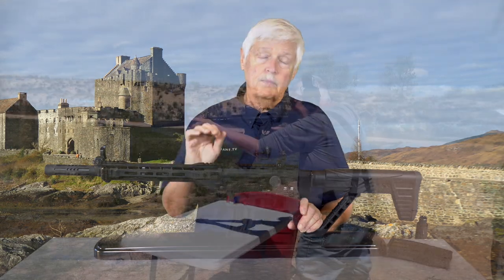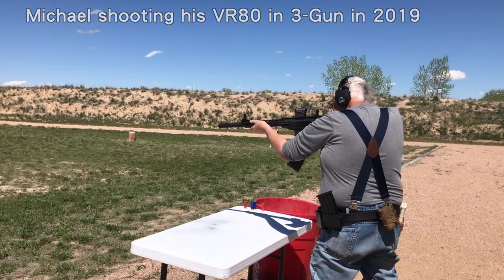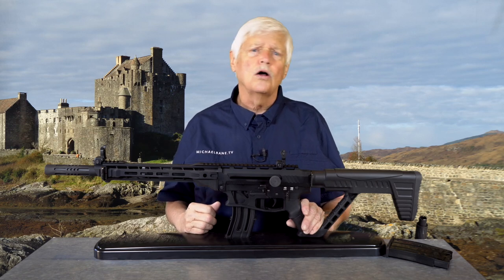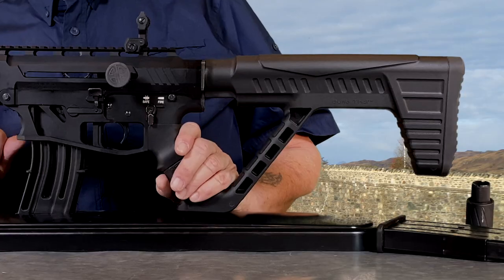A lot of people found that three-gun was a spectacular pain in the butt because of loading a tube shotgun with a tube magazine. You had to learn all these really weird techniques that are of no consequence unless you're shooting three-gun or you happen to be John Wick.